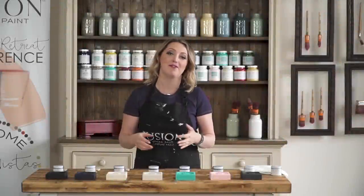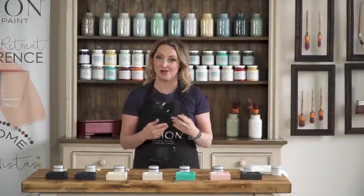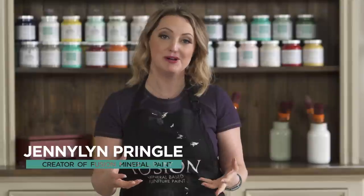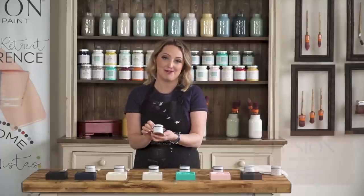We at Fusion Mineral Paint carry a full range of different colored waxes that you can use on top of your furniture for decorative faux finishing. We also have beautiful metallic waxes, so if you want to increase some shimmer and change the color a little bit, we can offer those to you as well. So let's get started with our copper.